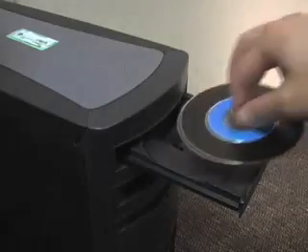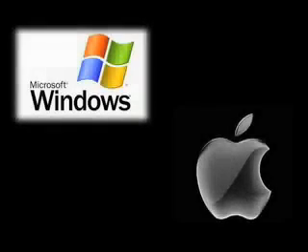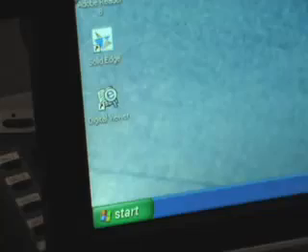To start using the Zorb, first load the CD into your computer's tray and upload the software. The software is compatible with both Windows and Mac operating systems. Next, plug the Zorb into the computer through any USB port. Now open the AMCAP software and you are ready to go.